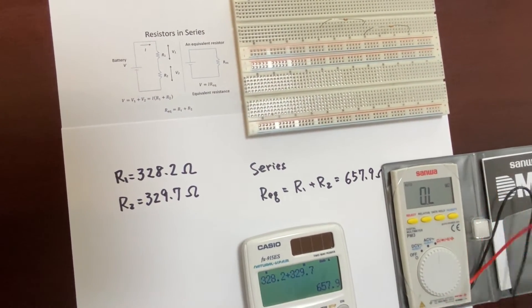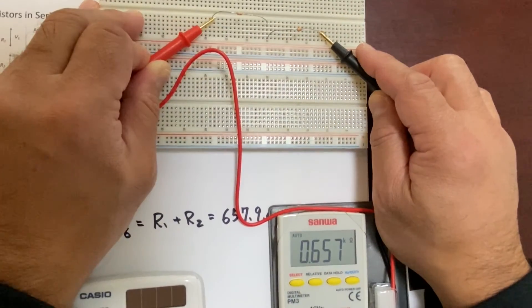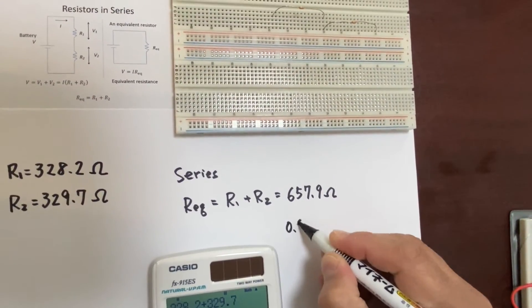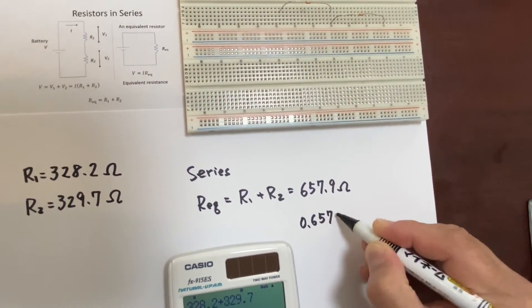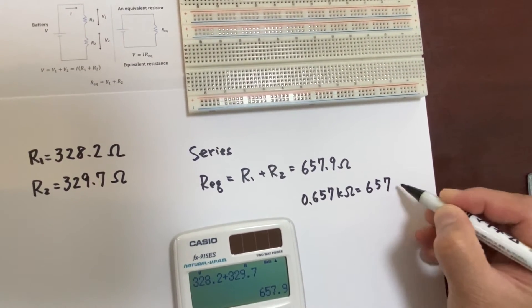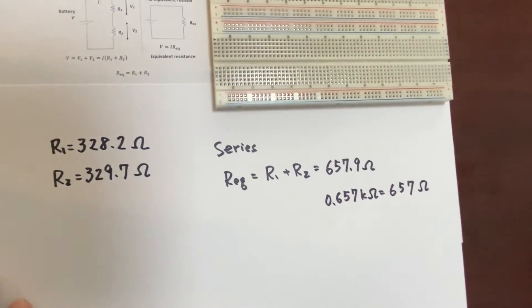Then we'd like to confirm using the digital multimeter. It becomes 0.657 kilo Ohm, which is 657 Ohm. We got a very similar value to the calculated value.